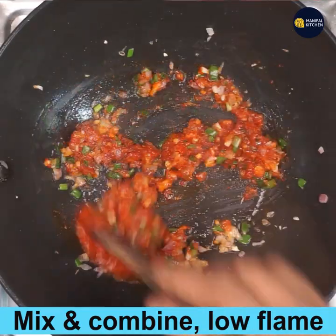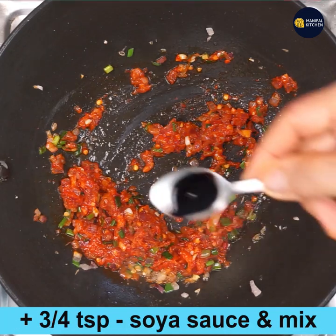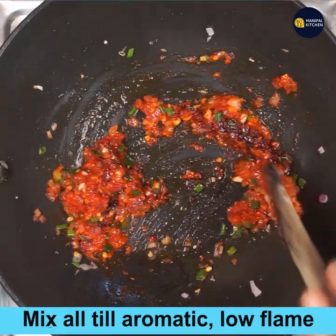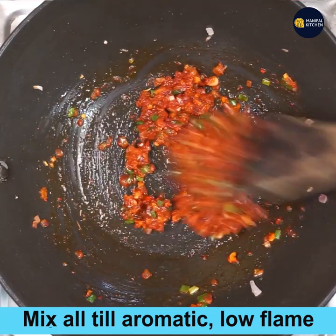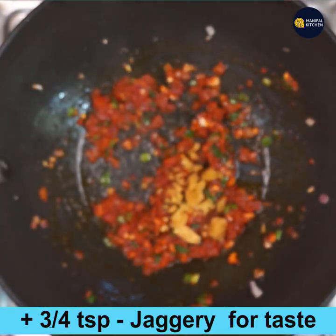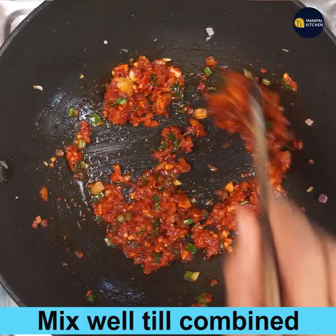Add three-quarter tablespoon of soy sauce and mix well so it turns aromatic with the flavors of ginger, garlic, onion, and soy sauce. Now add three-quarter teaspoon of jaggery for taste and mix till combined into the whole masala.